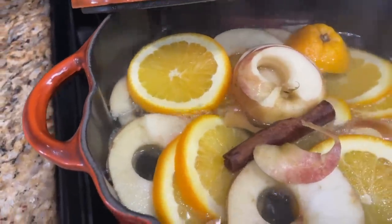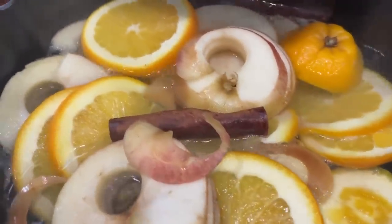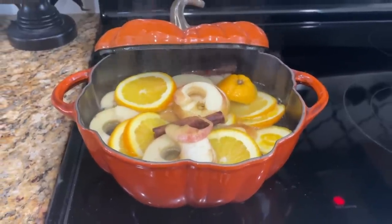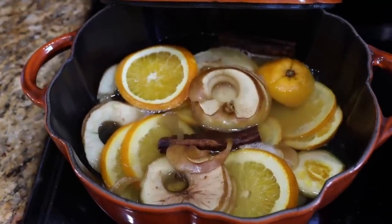You can keep it going all day by adding additional water. Make sure you don't leave it unwatched — you don't want to burn it. Make sure there's always a little bit of water and keep it nice and slow, and I promise your house will smell absolutely amazing. I was wondering if you have any hacks that use apples that are about to go by the way — let me know in the comments below.